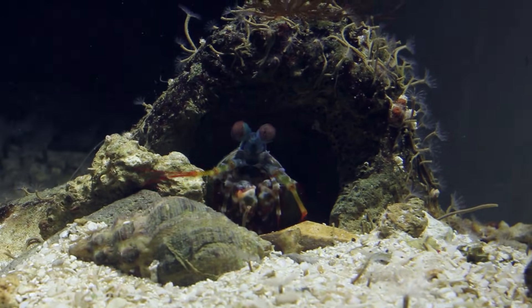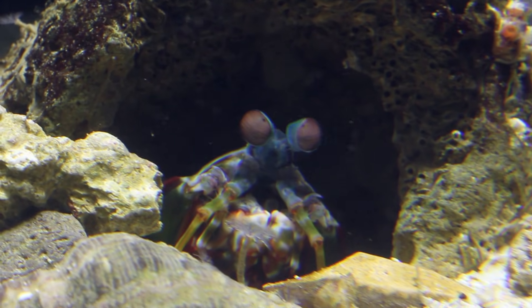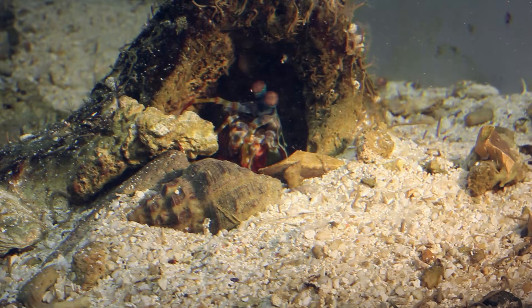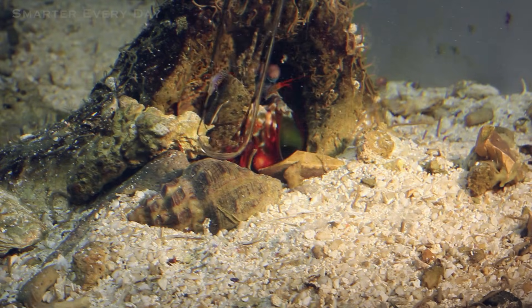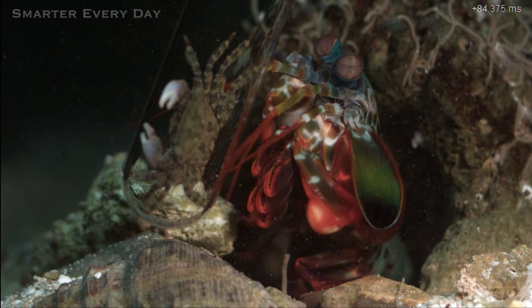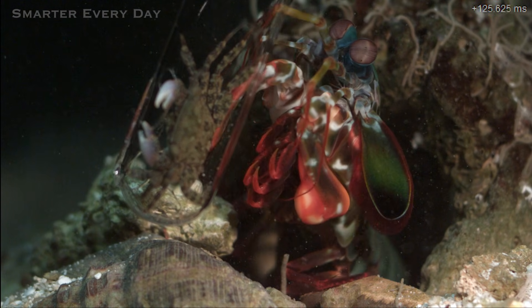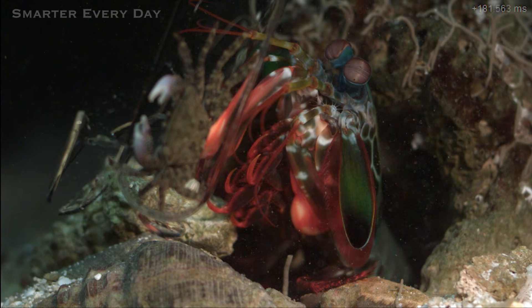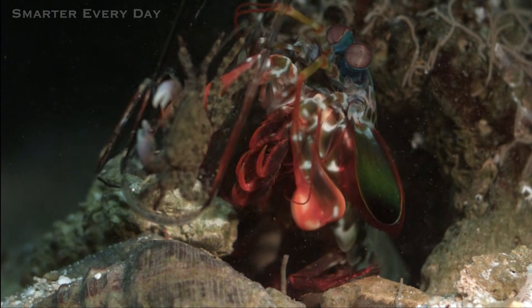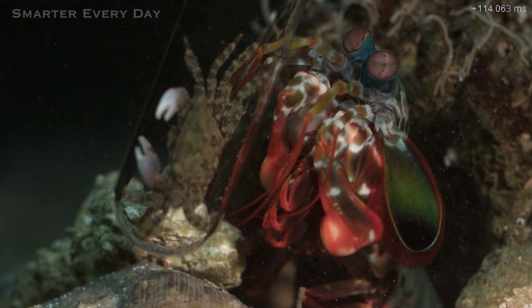So the mantis shrimp — it's a peacock mantis shrimp. Don't they see more colors than any other animal? Yeah. They've got incredible vision and their eyes are set up in parts of three, so the top bits look in a different part from the middle which looks in a different part from the bottom. Let's back it up and watch again — you'll notice that there's a cavitation bubble generated at the exact point of impact.